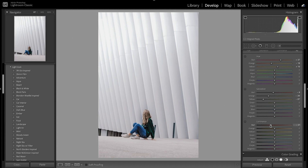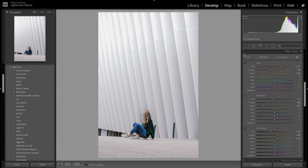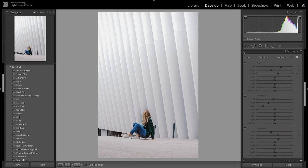Now with the luminance I'm going to decrease the reds, increase the orange just so the skin tones stand out a little bit more, and then bring up the yellows. That just helped fix up the skin tones a little bit.